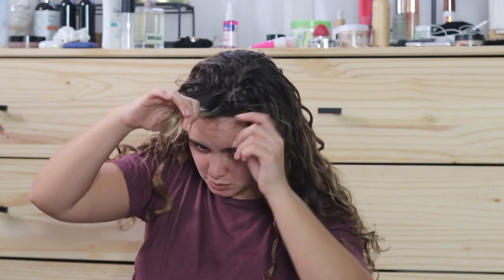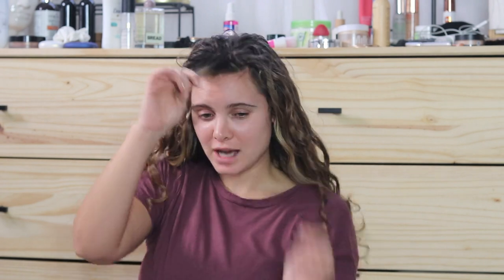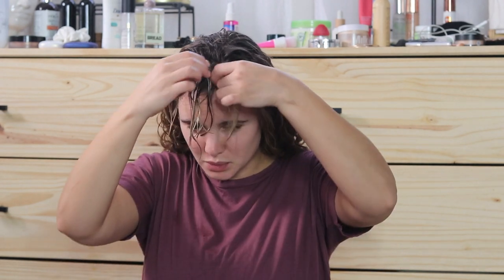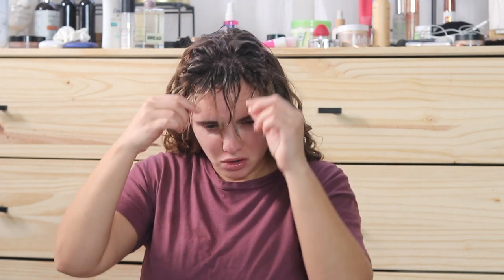Okay, so that was obviously not the move. I'm going to re-wet my bangs to see if I can salvage them. I'm going to do a little bit of finger coiling action, but I'm not sure if this is going to work because my hair is really weird — if I manipulate it too much it just won't curl at all. So I'll just let this dry now and we can come back for part two of this experiment.